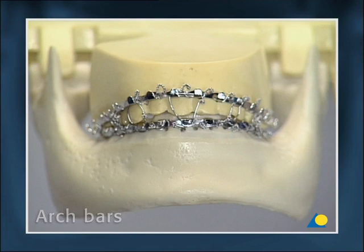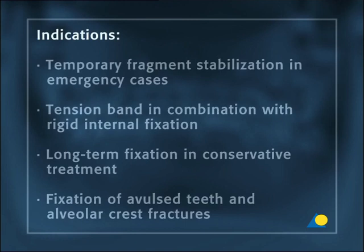Arch bars are still the first choice for mandibulomaxillary fixation because of their universal capacity in all indication categories. Arch bars are preferred for temporary fragment stabilization in emergency cases before definitive treatment, as a tension band in combination with rigid internal fixation, for long-term fixation in conservative treatment, and for fixation of avulsed teeth and alveolar crest fractures.